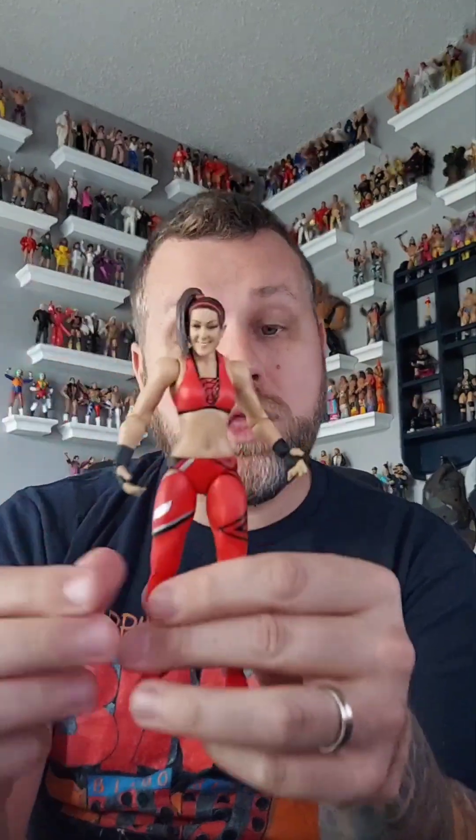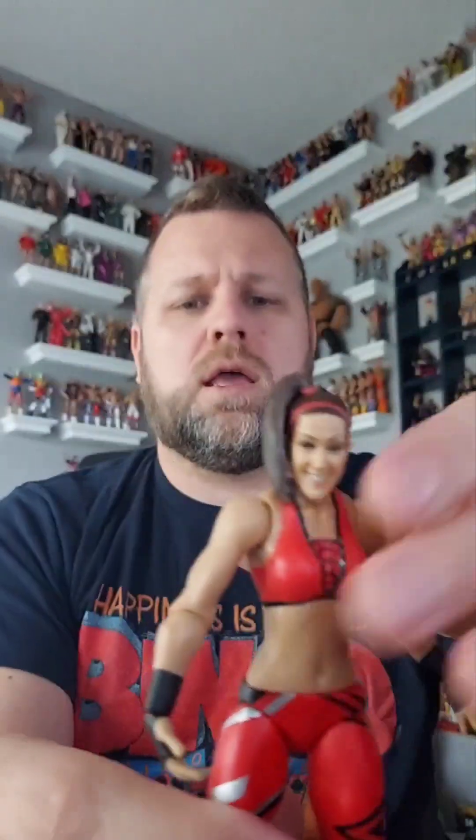I'm not sure when this came out — probably 2019, so about four years ago. This is Bailey Series 93. Let's open it up — pop it, drop it, flip it, rip it — and here she is!